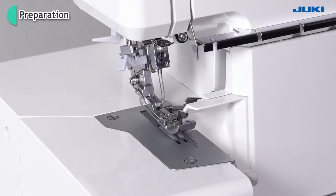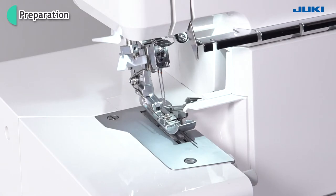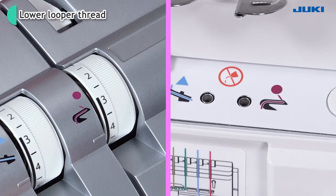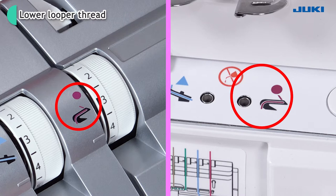The light turns on. Thread the machine with the lower looper thread. The red markings are provided on the machine to indicate the path of the lower looper thread.